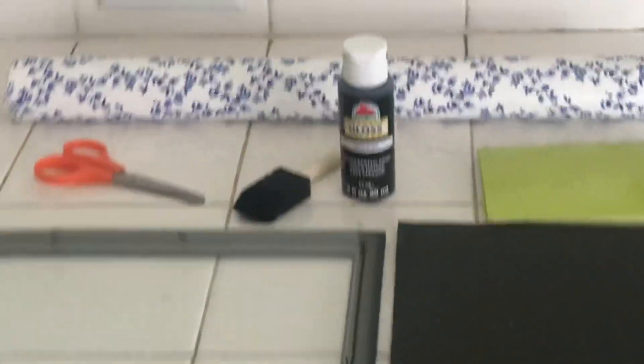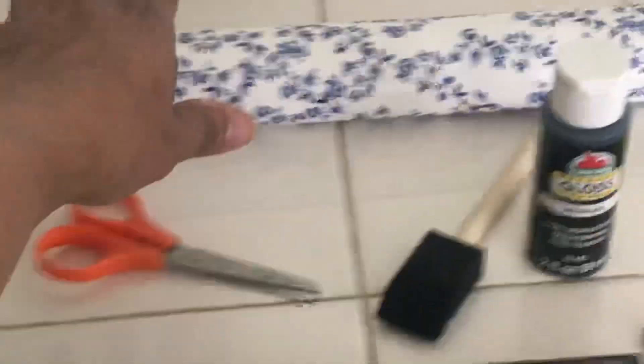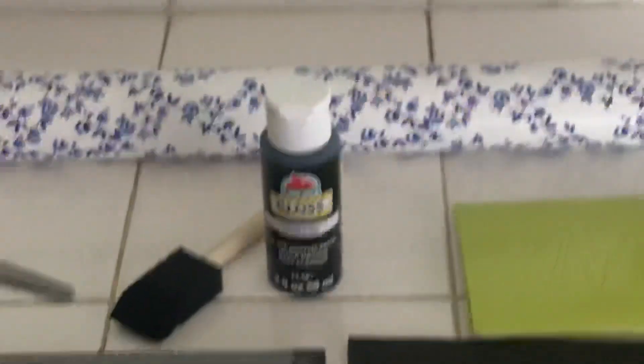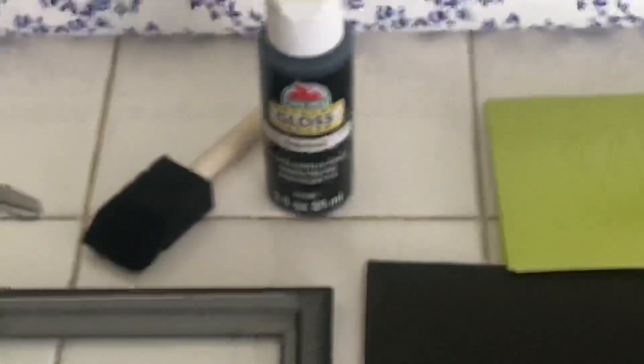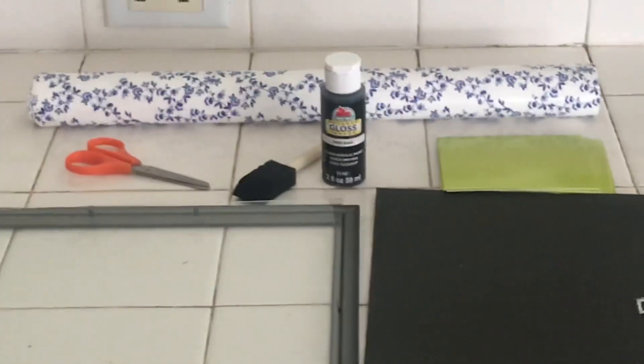Here's what I'm going to be using: I have some contact paper, scissors, a sponge, acrylic black paint and gloss, some stencils, and a frame. This is just a cheap dollar frame from the dollar store. Okay, let's get into it.